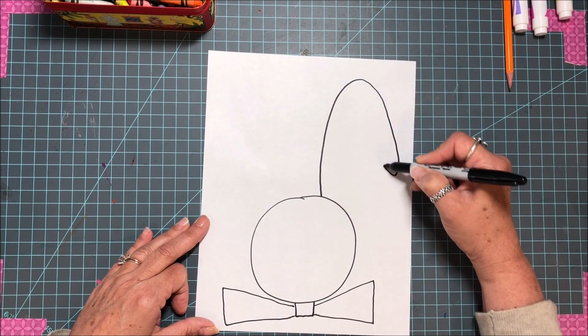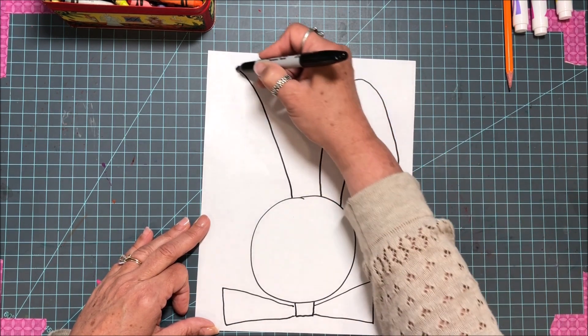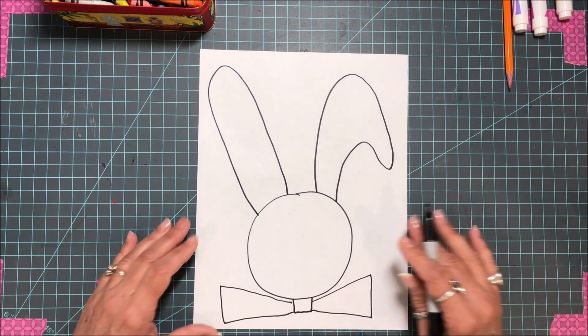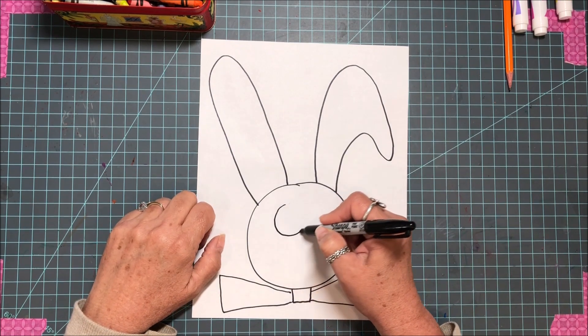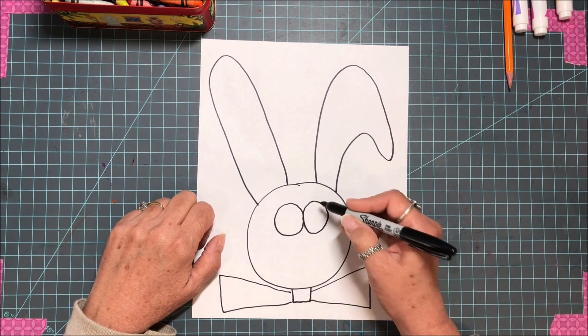Now we have ears — I'm gonna go up and make this one flop. Look at that floppy ear! If you don't want floppy ears, just do your ears up like that, because you're the artist and this is your piece of art. Now we're gonna do some eyes — I'm gonna make big eyes because I like big eyes.